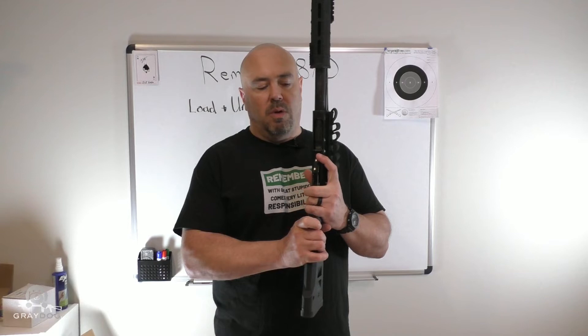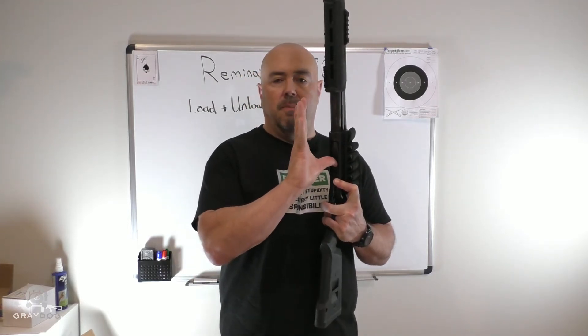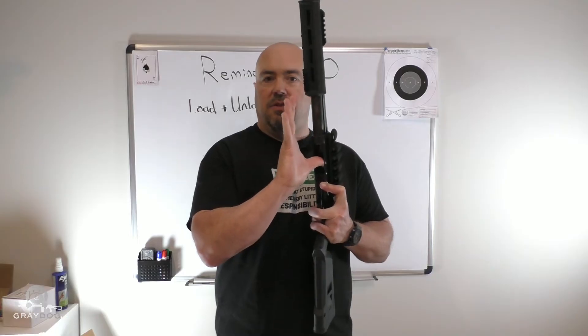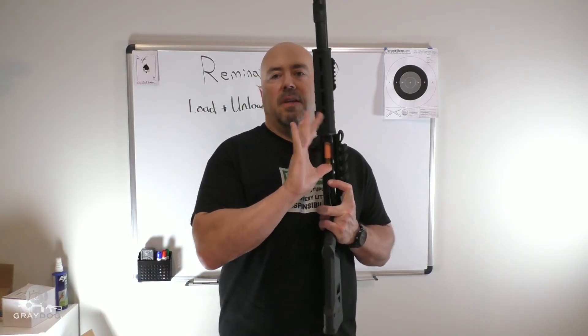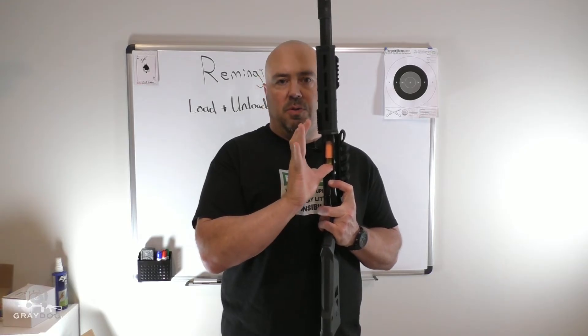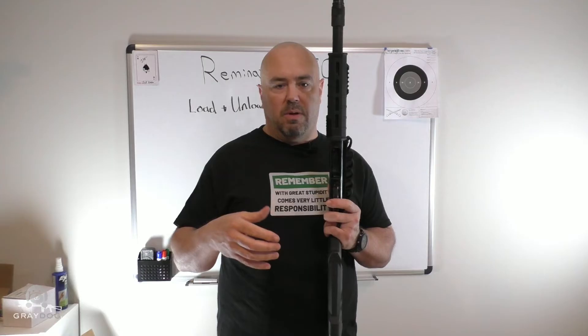The easy way to get rounds out without racking into oblivion: hold the action bar release with your strong hand. With your support hand, take your thumb, push the shell lifter in all the way, and then move the forend down. The round will pop onto your hand — catch it with your thumb, pocket it, set it aside, whatever you need to do.